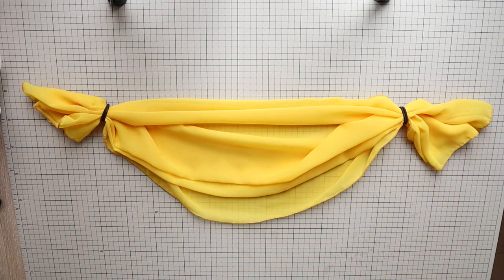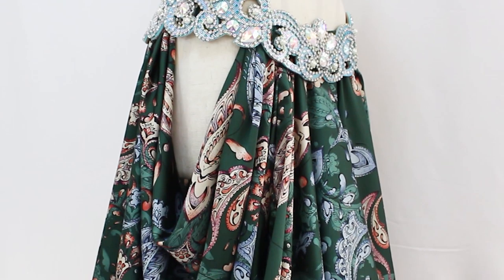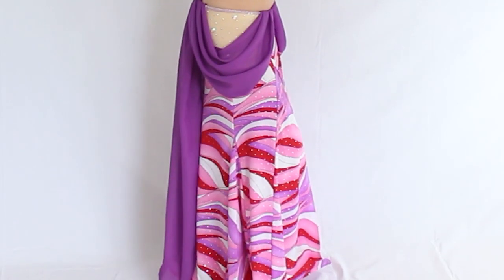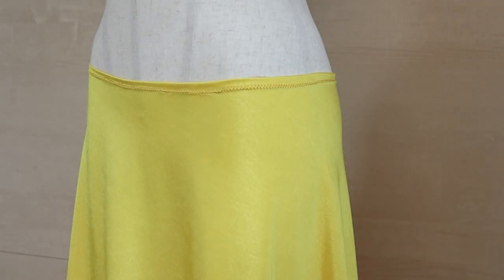Hi everyone! It's Mel from Sparkly Belly. There are many ways to add an interesting feature to a simple skirt, but what's more romantic than a little drape or swag? Creating perfectly draped fabric can be tricky, but in this tutorial I'll show you a super easy way to add drape to a belly dance skirt.